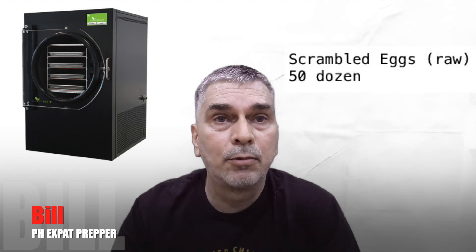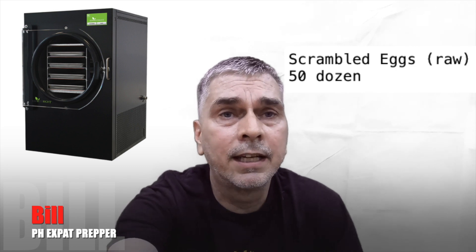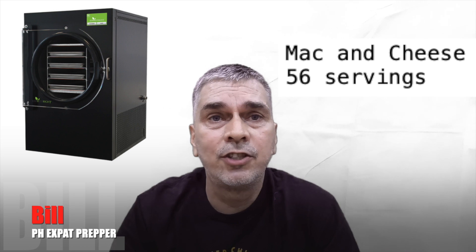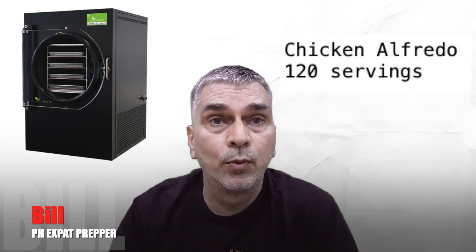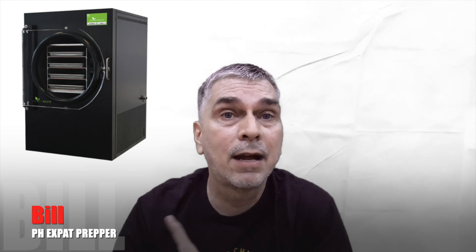Let me talk about how much food I've made in five months — freeze-dried protein, vegetables, fruits, and other things now in my long-term storage. This is stuff that's guaranteed five to fifteen years depending on what I made. I started off with the basics like raw scrambled eggs, then various pastas: mac and cheese, chili mac and cheese, tuna alfredo, Italian spaghetti, chicken fettuccine, chicken alfredo — a lot of pasta dishes because they're hearty meals that last a long time.